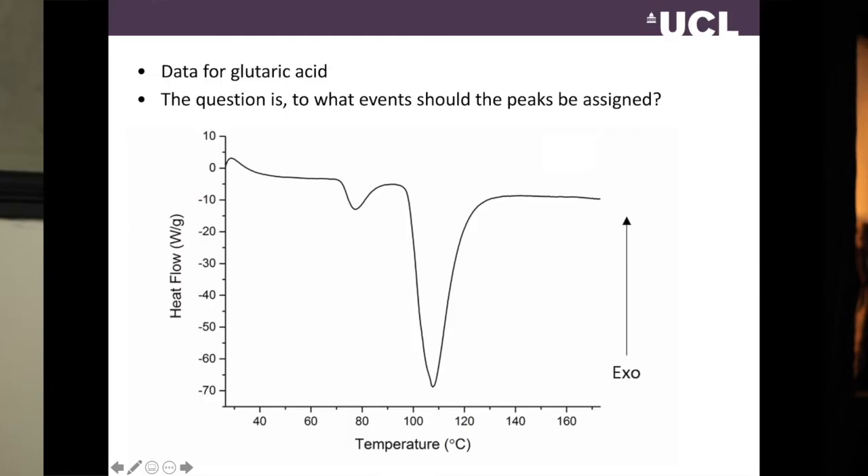On screen is another set of DSC data, in this case for glutaric acid. To a first approximation it looks pretty simple — there's a baseline period, then around 75°C there's what looks like a melt (an endotherm), and then around 100°C there's a second event. But the question is: what events should we assign these peaks to? We started with glutaric acid — why are there two peaks in what should otherwise be a pure sample? We didn't know what to do with this data.